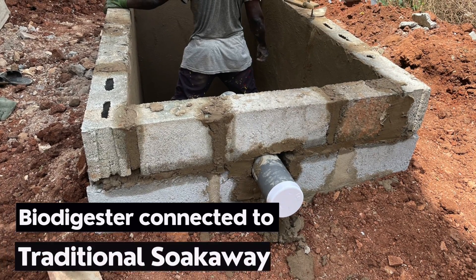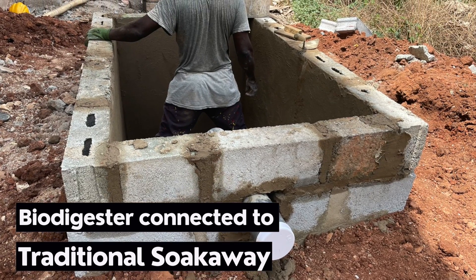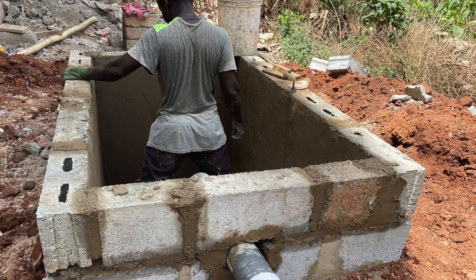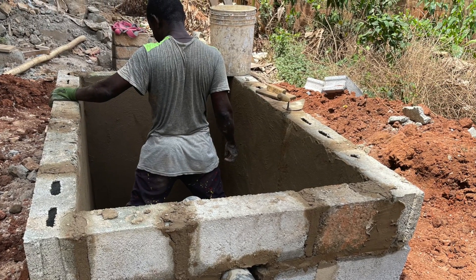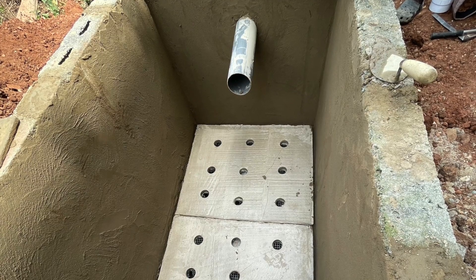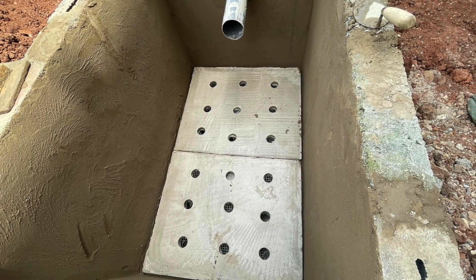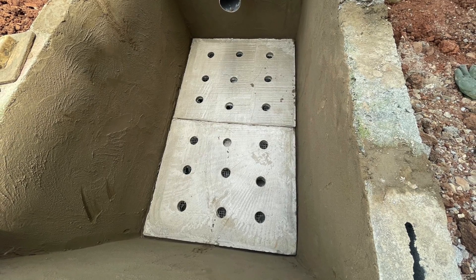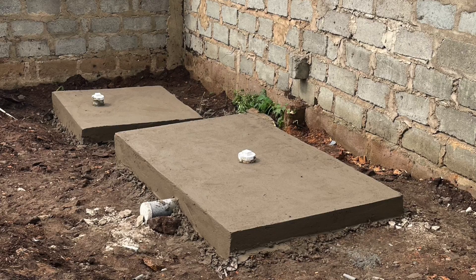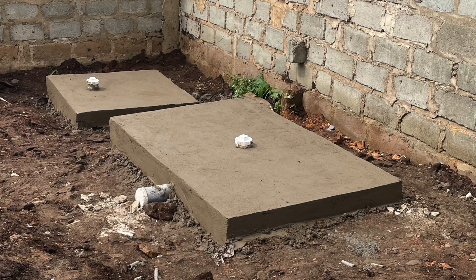The most important type of biodigester to consider for most homeowners is a biodigester with a traditional soak-away attached to it. It's the most successful type of biodigester you can construct for any house — the one that guarantees long-term use and ensures the homeowner gets a return on their investment.